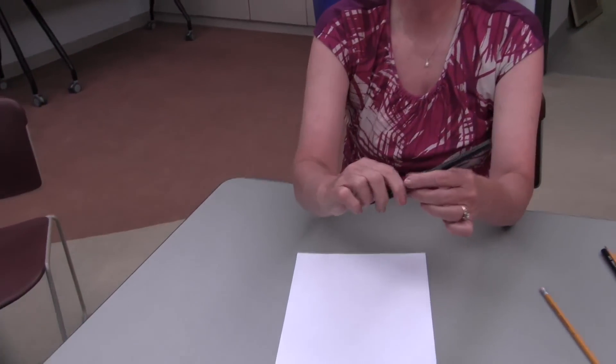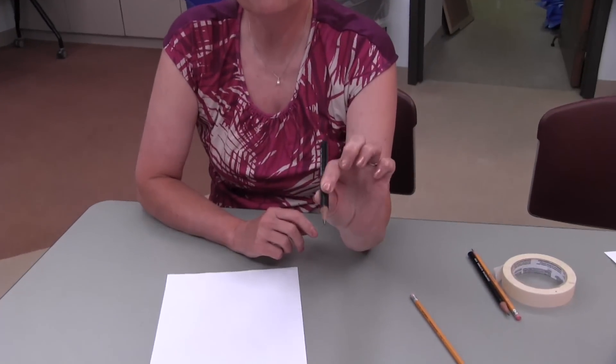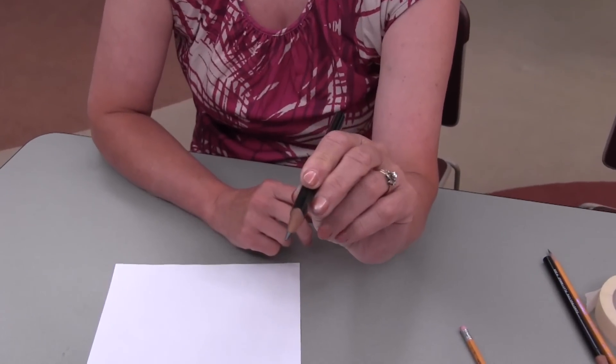This same grip is used with left-handed children. Pinch the pencil with the thumb and the first finger, rest it on the middle finger.